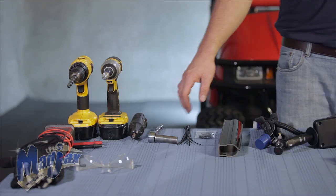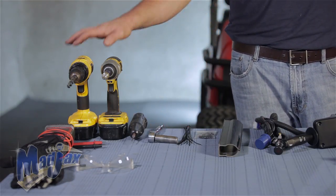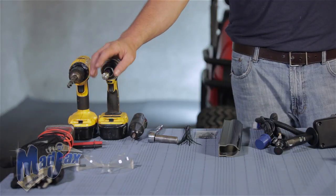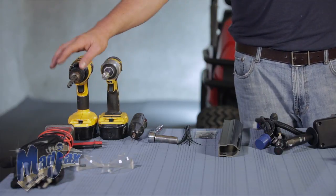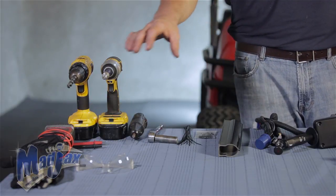To do this we're going to use a socket, a cutting tool, two cordless drills, a number two Phillips tip, a drill bit, and a multimeter. We'll also use safety equipment.